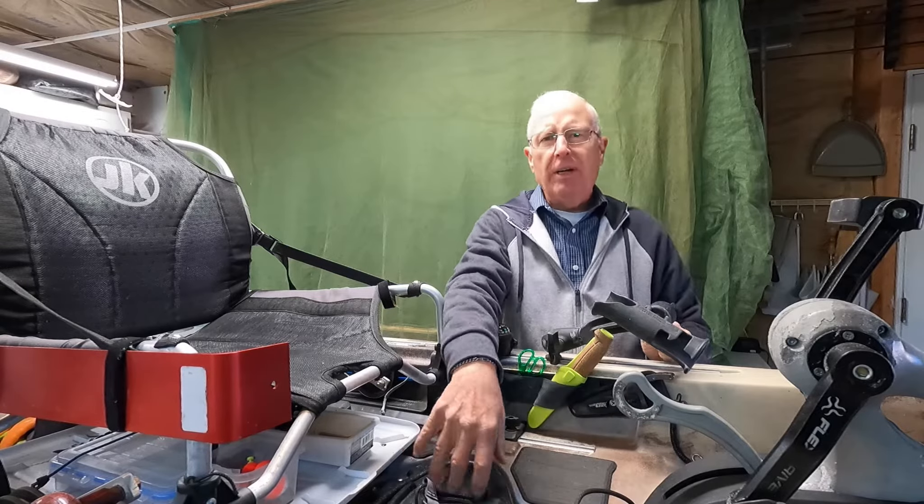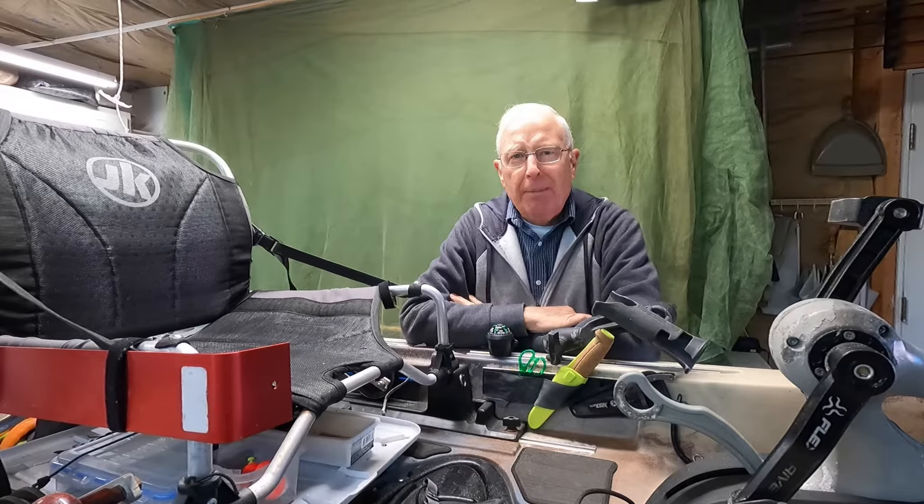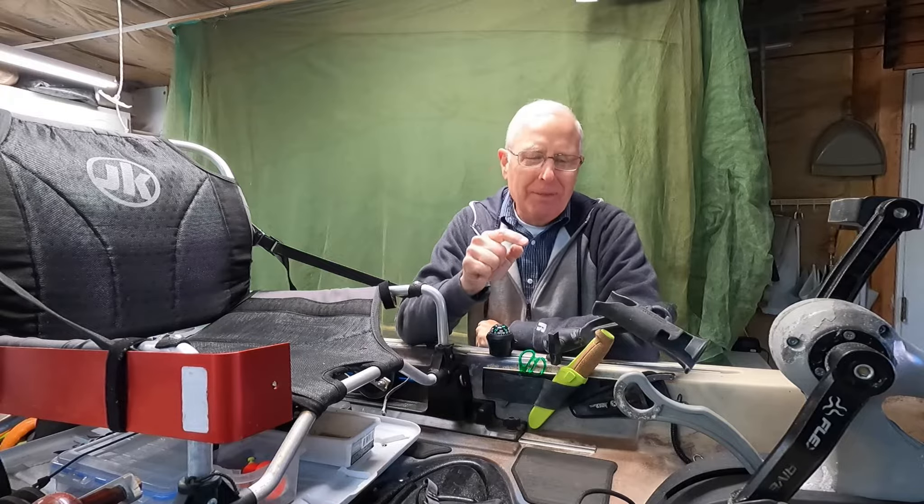I can't tell you what a fantastic feature that is, especially where I fish, where I run in the sandbars and oyster beds all the time. I think it would be so frustrating to have to pull the entire drive unit out to clear the prop. If there's one feature that would make me buy the kayak again, that's it.